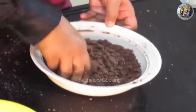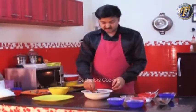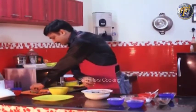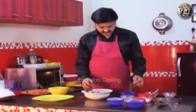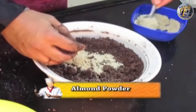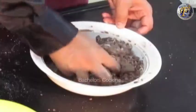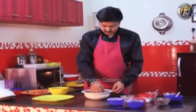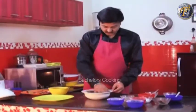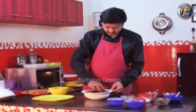We are making whole wheat and choco almond cookies. Now we add almond powder and mix it in. We have put the oven to preheat to 200 degrees Celsius, and we continue mixing until the dough comes together.